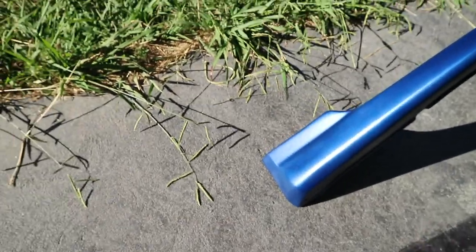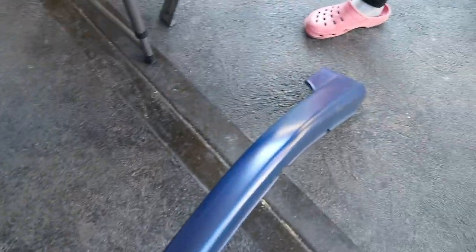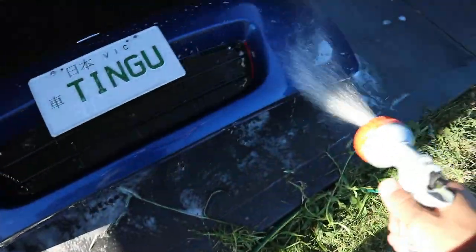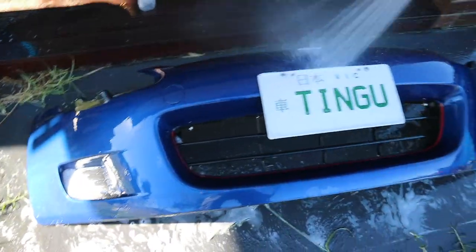You guys probably get the memo so I'll catch you guys after we're done polishing. We just finished polishing the lip and it's looking hella shiny. Look at that - even in the shade it looks even better. It's glaring, it's shiny. We just washed and dried the bumper and now it's time to put on the front lip.